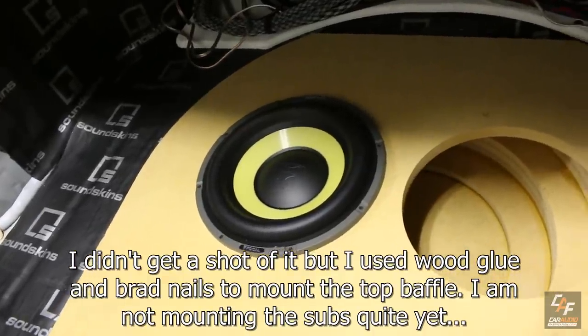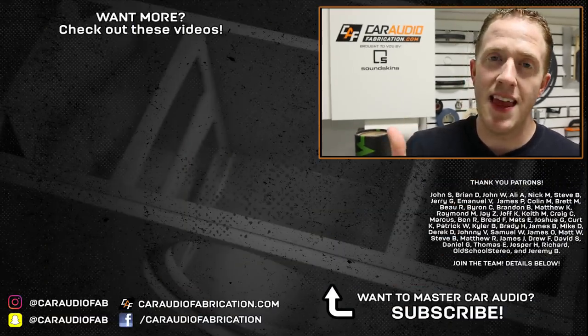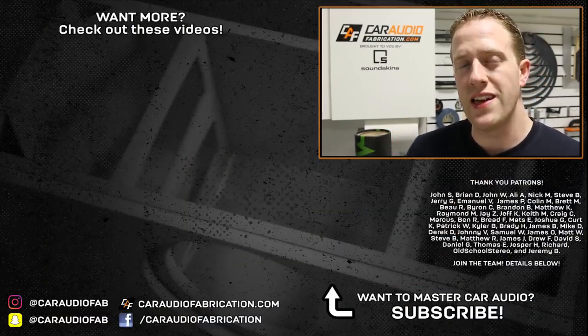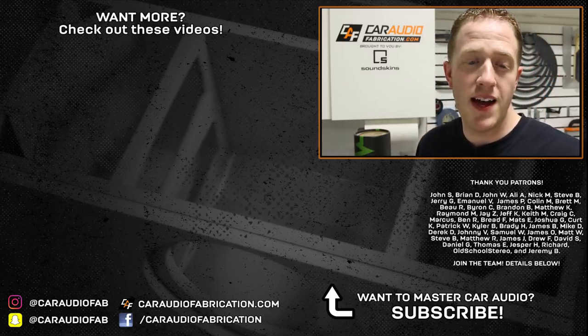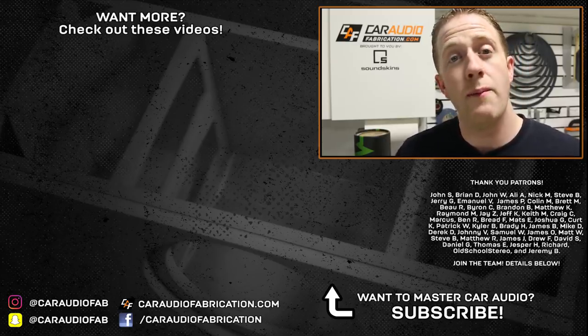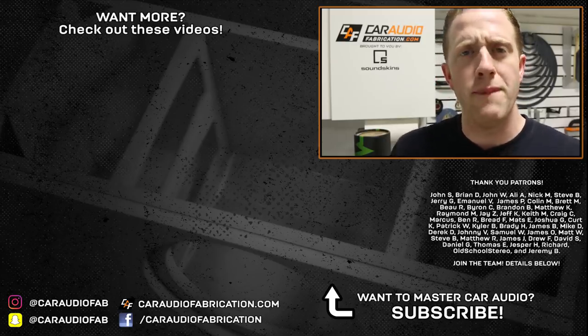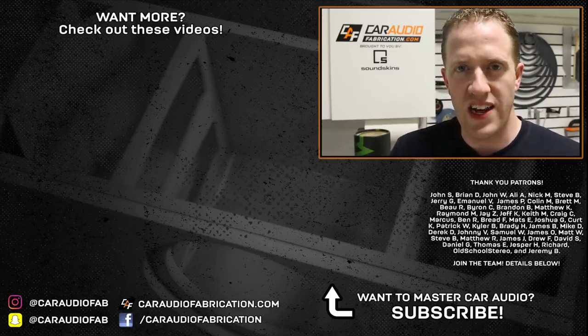Now that the subwoofer enclosure is finished, make sure you come back to see how I make the beauty panels for the subwoofers and amplifiers and finish this build. I put a ton of effort into editing these videos to help you guys out, so if you can hit that like button it would really mean a lot. A big thanks to channel sponsor Soundskins and to Brian, John, Ali, Nick, Steve, Jerry, Emmanuel, and the rest of the Patreon membership team for helping with the making of these videos.